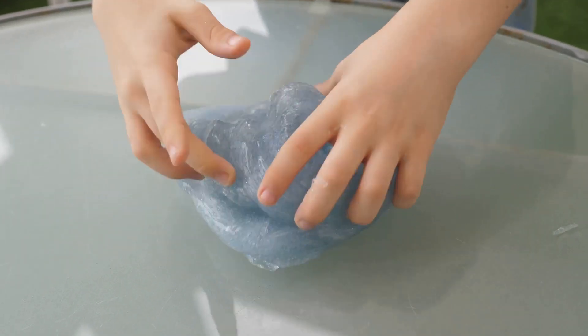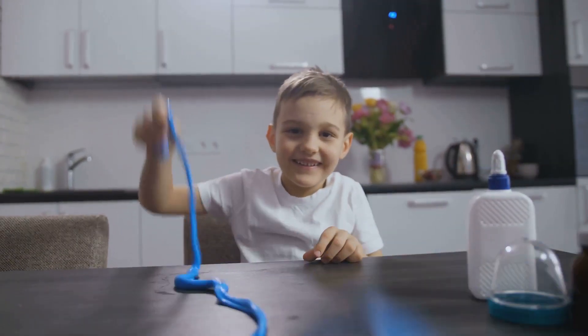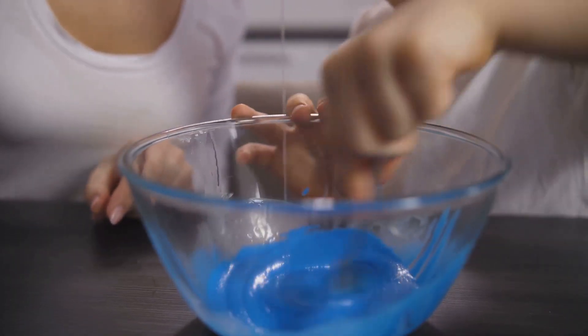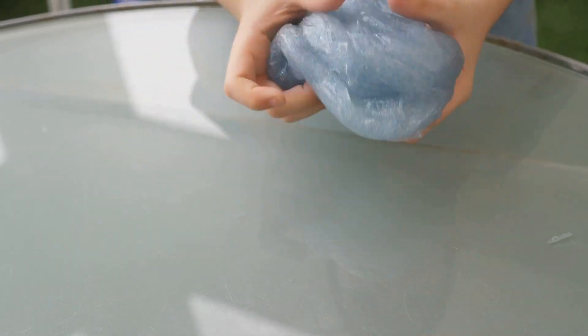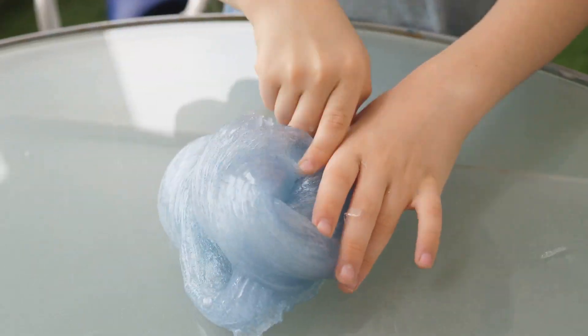We're not exactly dealing with atomic science here, but creating slime can be just as thrilling and a whole lot messier. We're going to transform simple everyday ingredients into a squishy, stretchy, and oh-so-satisfying concoction. So strap on your imaginary lab coats and prepare to get your hands dirty — or should we say, slimy.